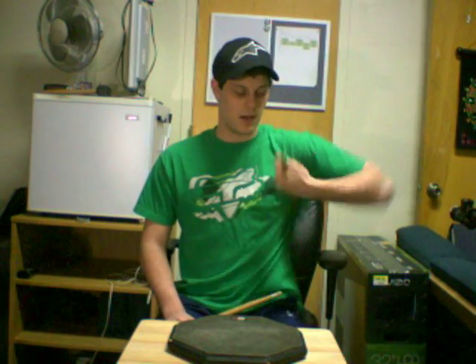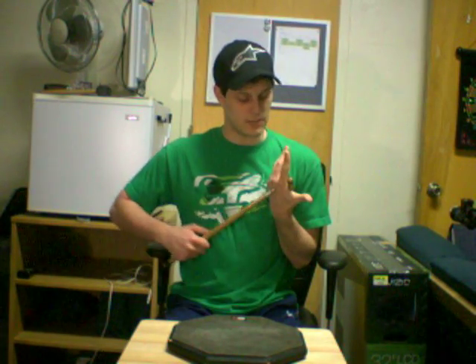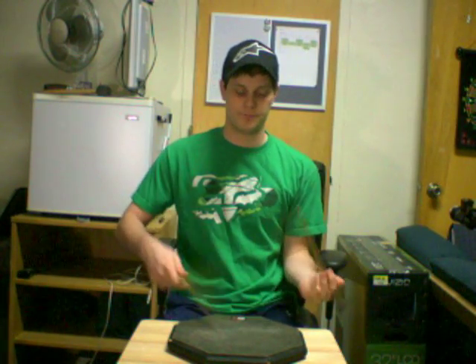If you just grab it with a fist, it's going to end up looking wrong. Remember that the wrist faces inward and the palm faces outward, just like that. Boom!